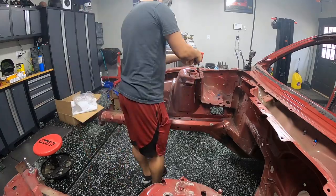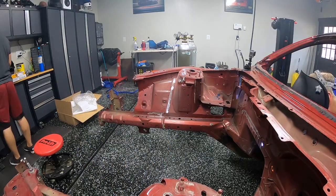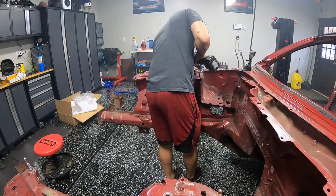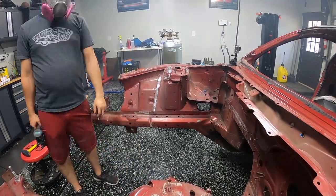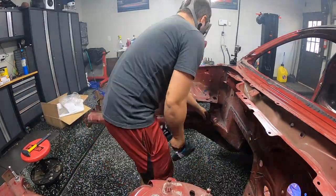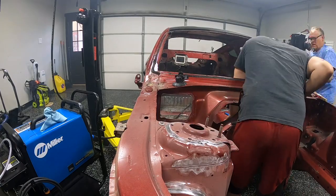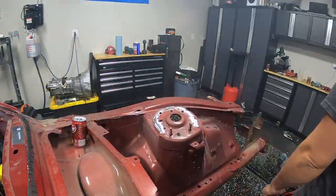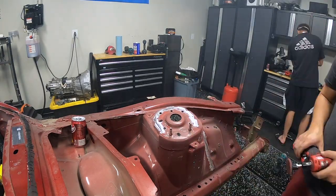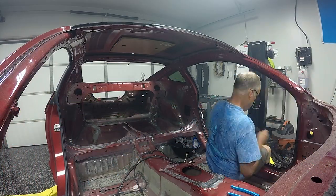With Dad working the firewall inside the interior, I moved over to the engine bay edge and started prepping those surfaces. I knew I could work there while he worked inside the car without needing to lift the car. The shock towers are super important seams to get really good welds on — they see a ton of load and stress, plus you've got the engine torquing over. This part of the car sees a lot of stress, and I really wanted to make sure our welds were good here, so I put a lot of time into prepping it correctly.